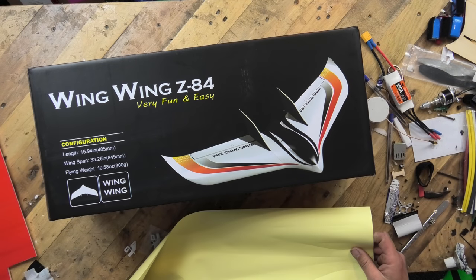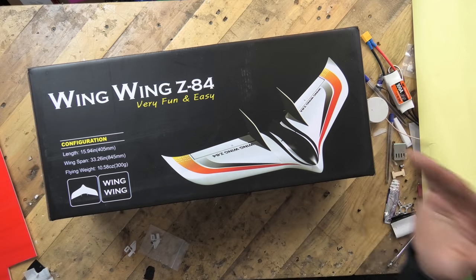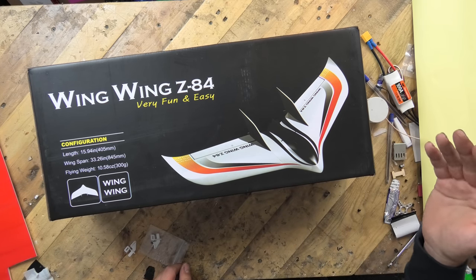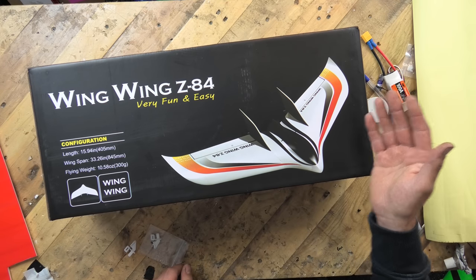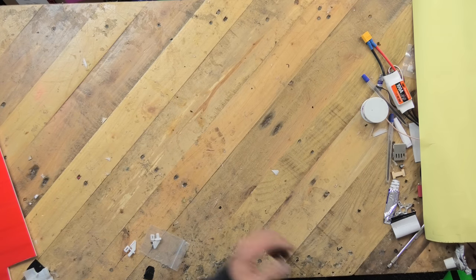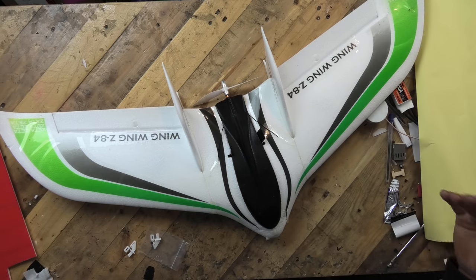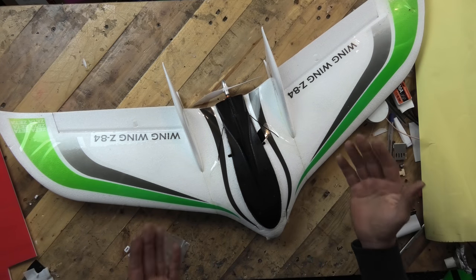The Wing Wing Z84. If you've never owned one of these you have never lived. That is my humble opinion on the Wing Wing Z84. I think I'm up to owning about six of these so far. They are absolutely brilliant. There's no point me trying to do an unboxing because I've already built it and I've been out and flown it. You cannot beat the Wing Wing Z84.